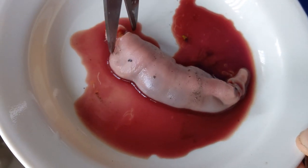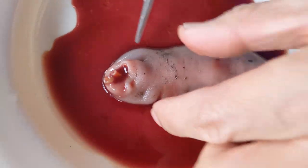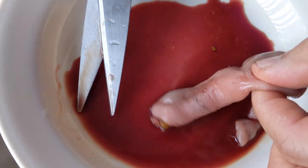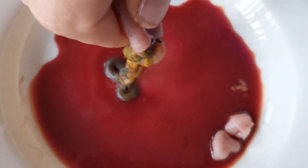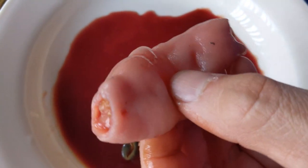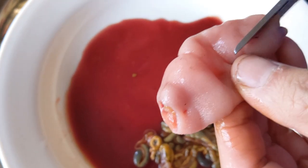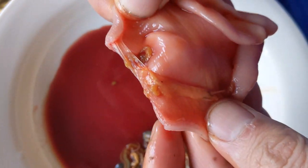After you cut the ends off, you have to squeeze the guts out. Thank you for giving us your life, little buddy. I hope that you will become a very delicious snack for us.